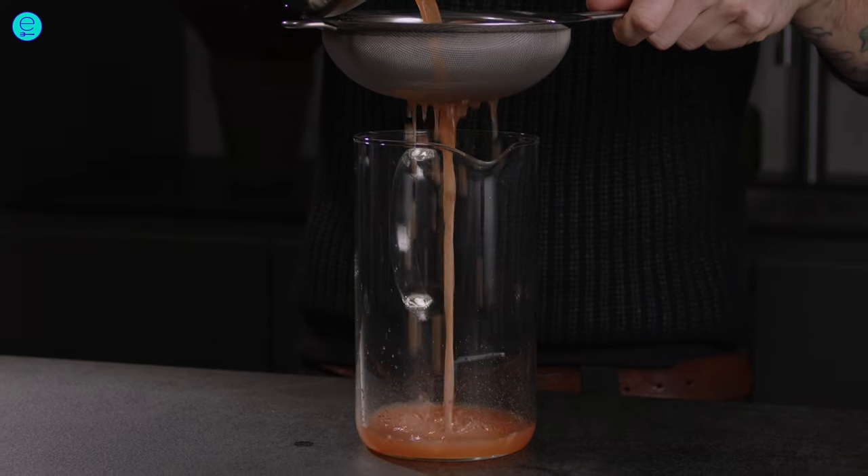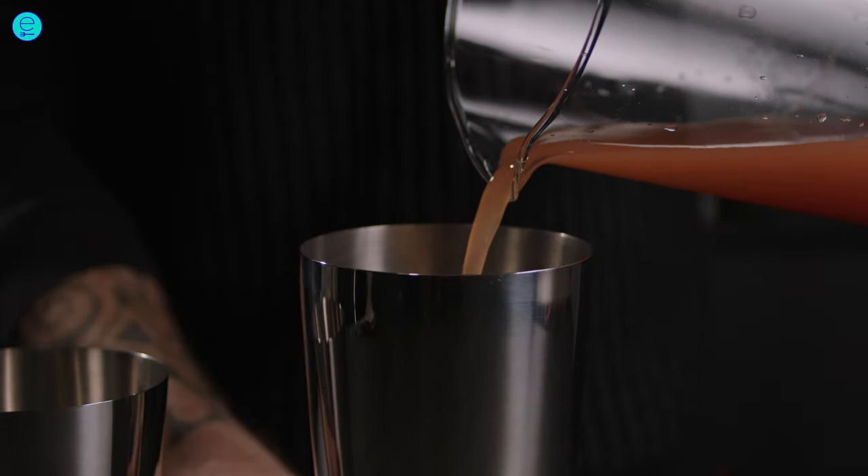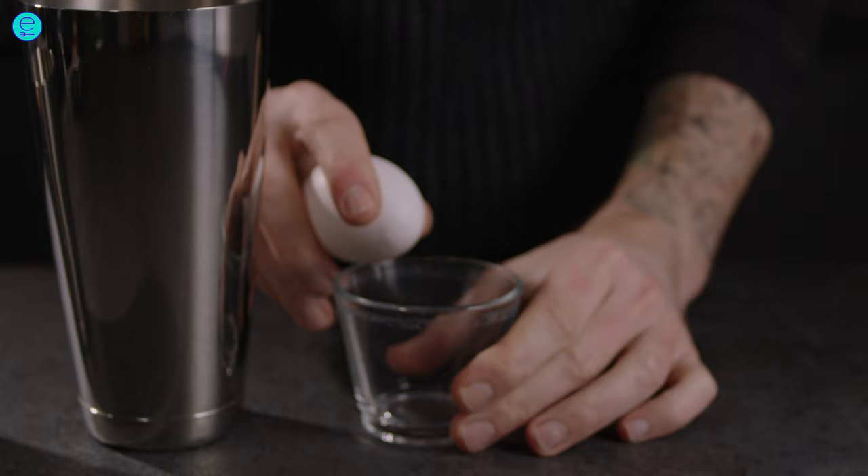Strain the spiced grapefruit juice and add it into a shaker. Also add agave syrup and egg white.